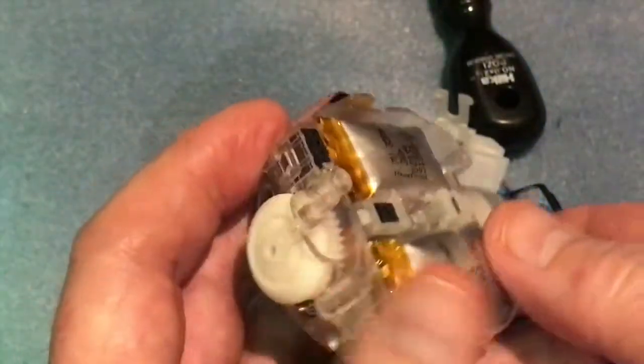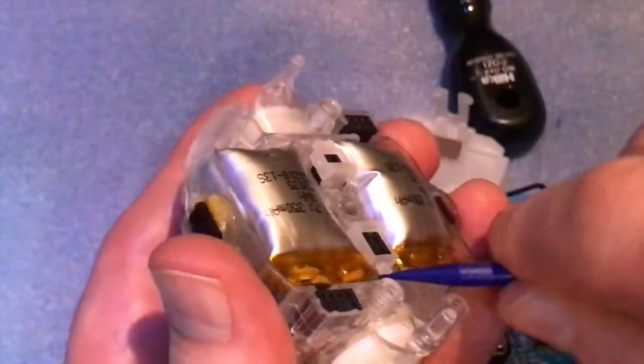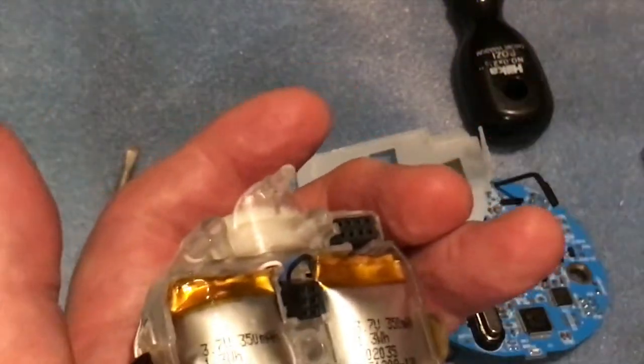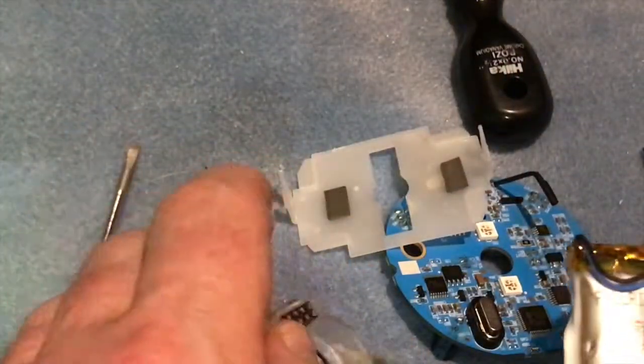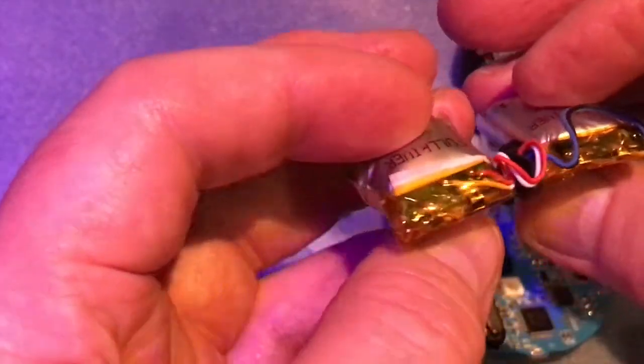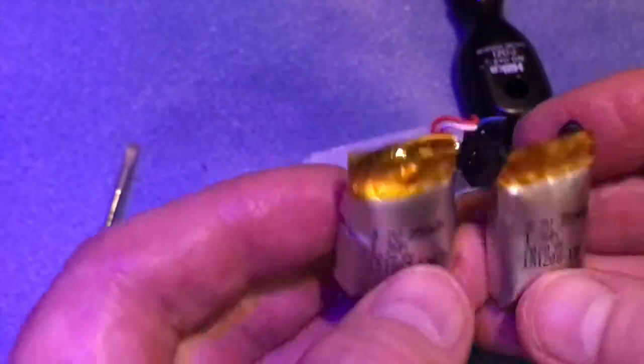These batteries are actually connected to this part here, so let me just prise this up. Take that off there, and then if we tip the batteries out you'll see that this lot comes off all together. Those are extremely dangerous — I've never seen batteries so swollen and exploded. That's bizarre — look at the gas in there.